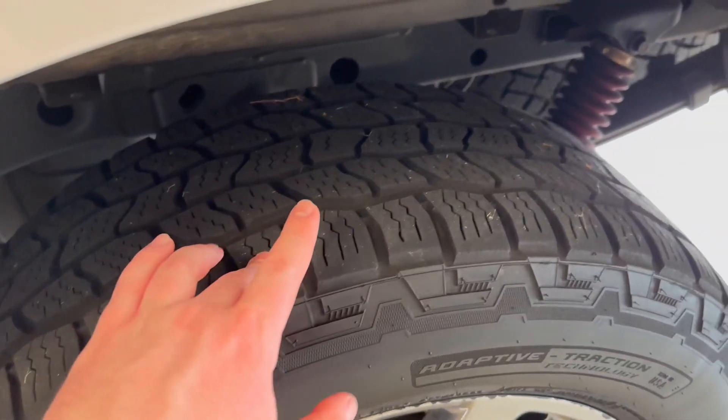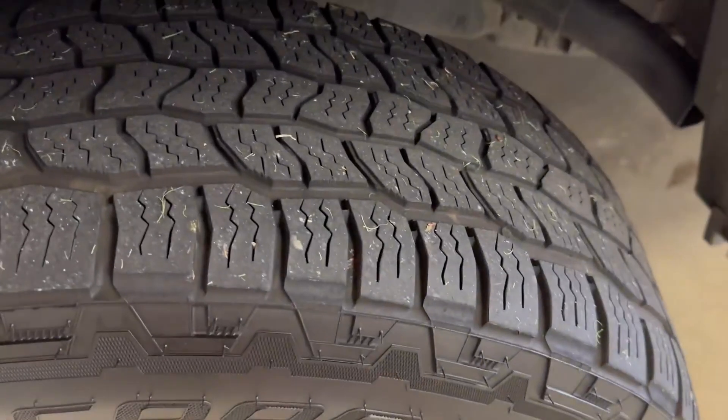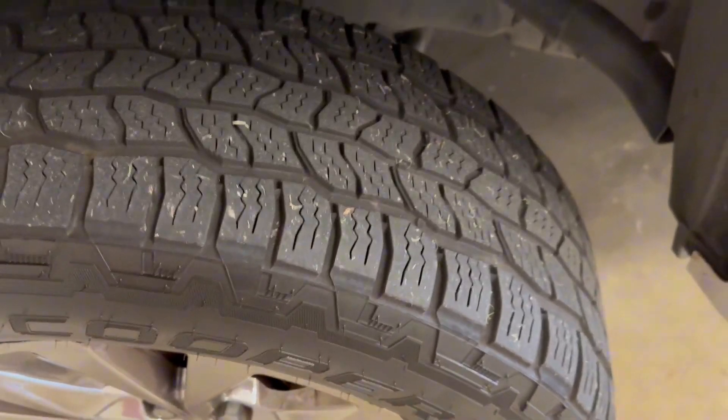The tread is great. We have absolutely no issues out of them. It's honestly been the best tires that we've ever put on this vehicle, particularly. And they've just lasted us a really long time as well.